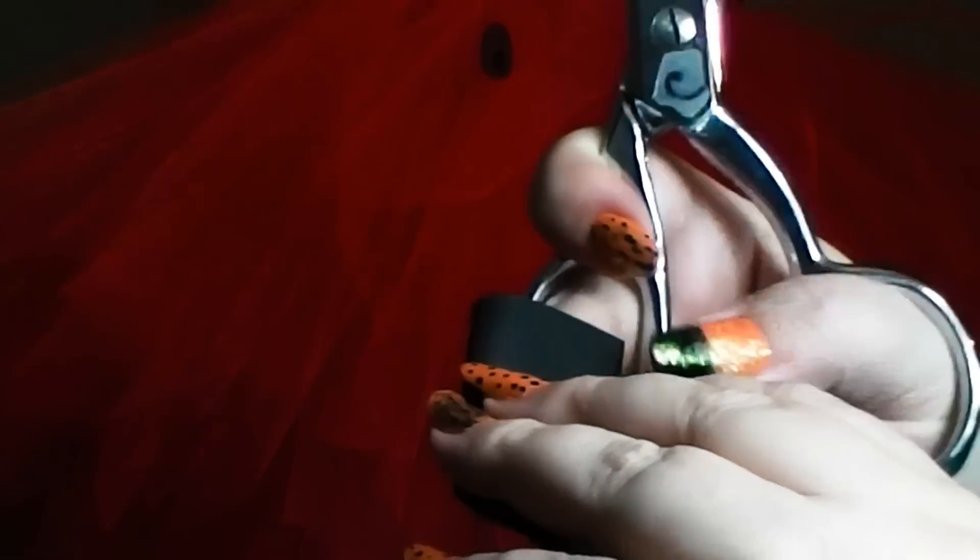You'll need satin edged ribbon, a couple of dowels, and then the turban if you're creating the headpiece like we're showing you today.